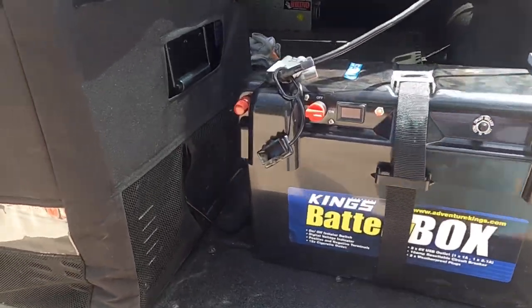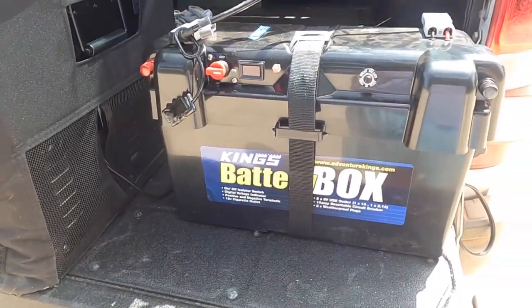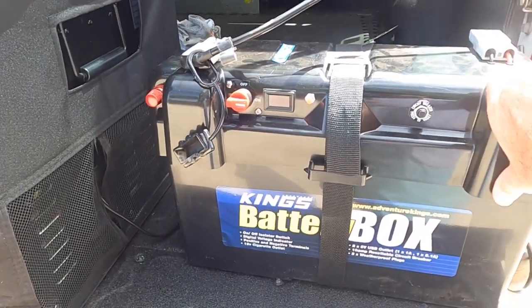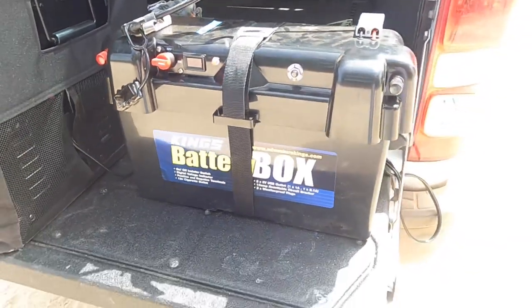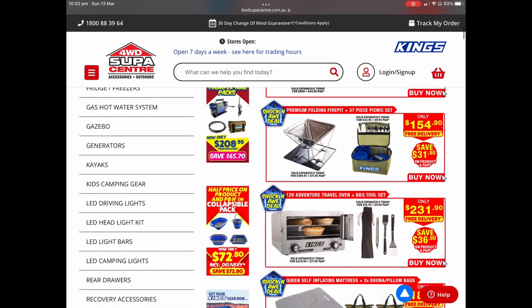Obviously you don't want to run everything off this battery at once — running three different appliances will drain it quickly. I got this from 4WD Supercenter Kings Adventures. In total it was $293 including the battery box and the battery inside — pretty good bargain. Just check their daily specials on the website and keep an eye out for deals.